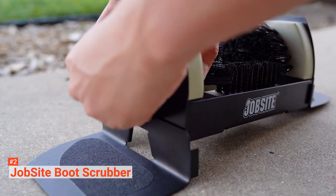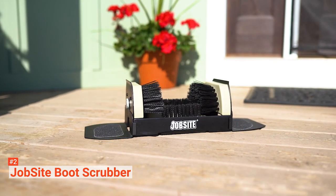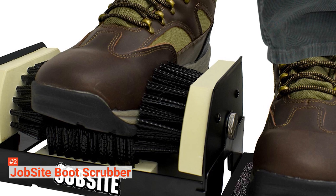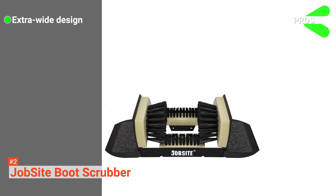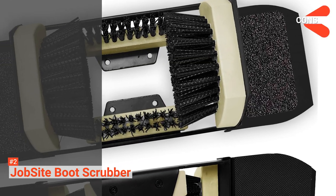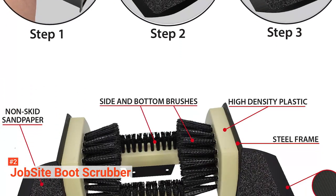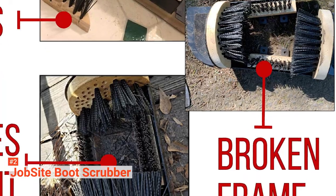Additionally, aside from being a scraper, it is also a scrubber and cleaner — its brushes can remove soil, filth, dirt, or snow. This product is from a trusted brand, and the manufacturer even guarantees a full refund if the item does not meet your satisfaction. Its pros are that it has an extra-wide design, it is an all-weather product, it is built to last, and it does not require any mounting. However, it is slightly expensive. If other boot scrapers are too small for you, choose the Jobsite Boot Scrubber — its extra-wide design is perfect for large boots.